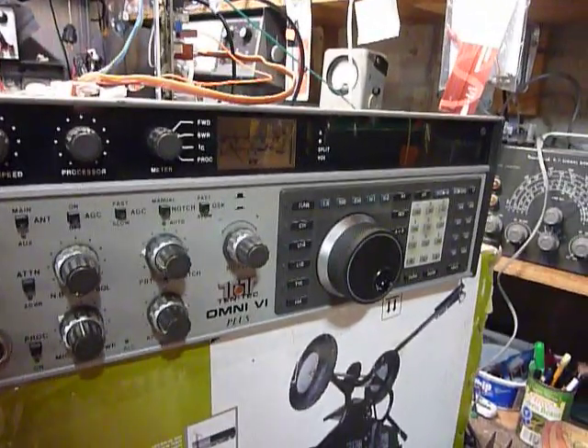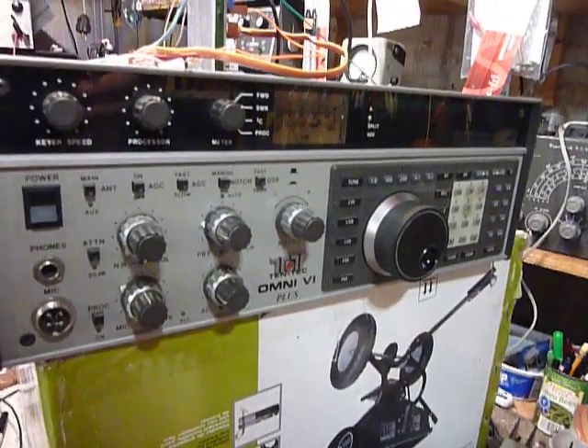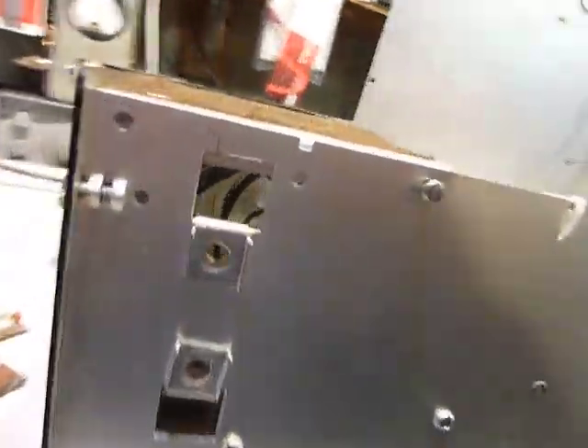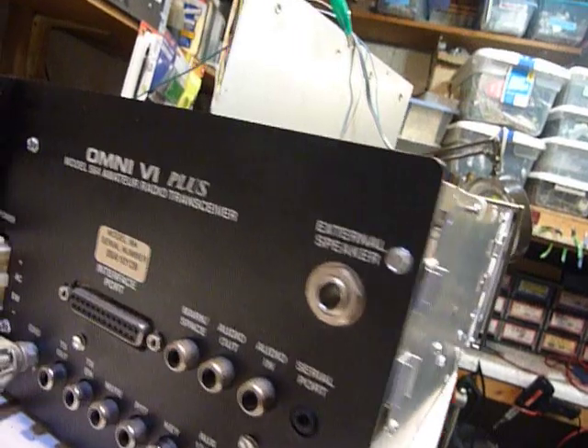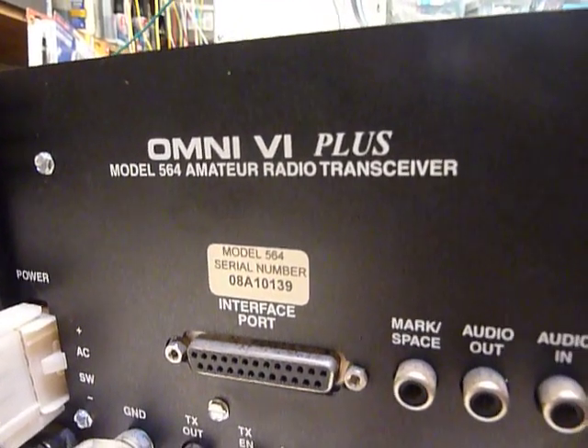Hi, this is Bob and I'm working on a Tentec Omni 6 Plus. This is a model 564 and I've never worked on a Tentec before.